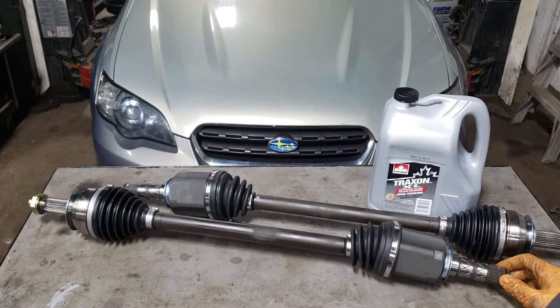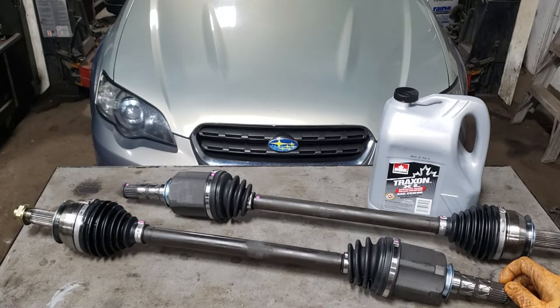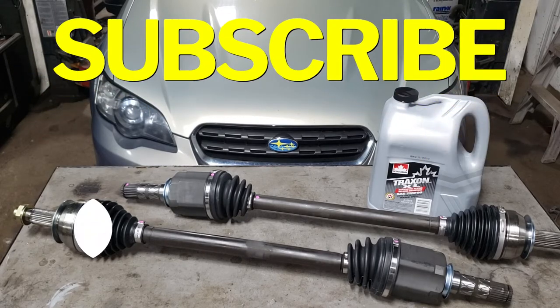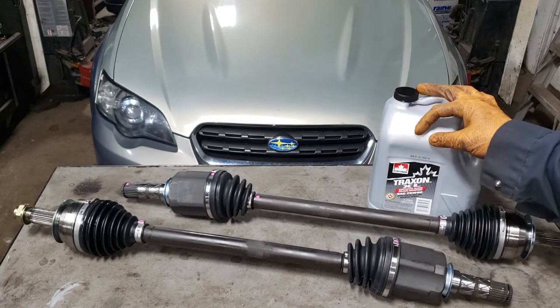This is definitely something you could potentially do in the driveway on your own, as long as you have a good impact gun, a torque wrench, and a bunch of other tools. Before we get started, do me a favor and hit that subscribe button and notification bell. We're also going to be swapping out our differential fluid while we're touching the CV shafts.